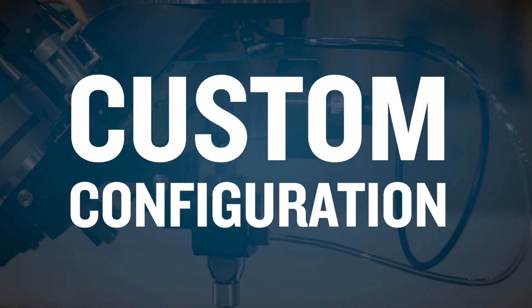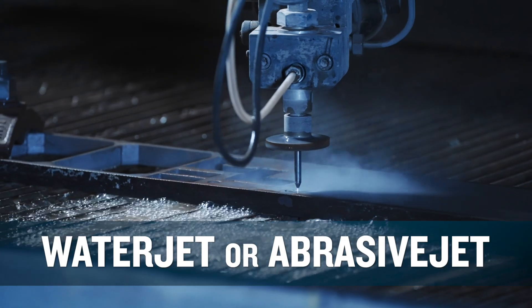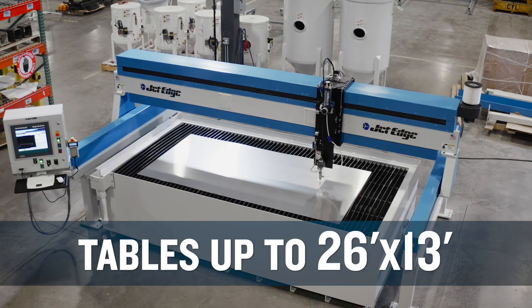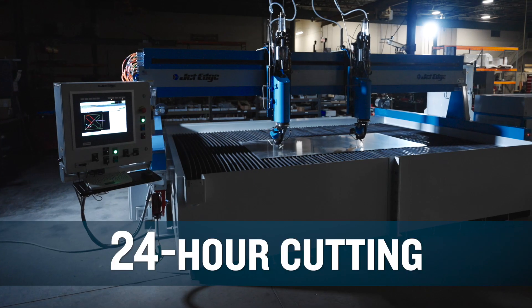JetEdge is known for its a la carte approach to custom configuration: waterjet or abrasive jet cutting, mid-rail or high rail systems, tables sized to 26 feet by 13 feet, multi-head 3 and 5-axis cutting, and lights-out cutting.